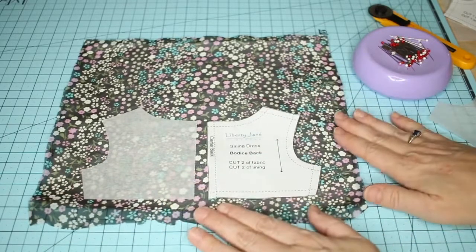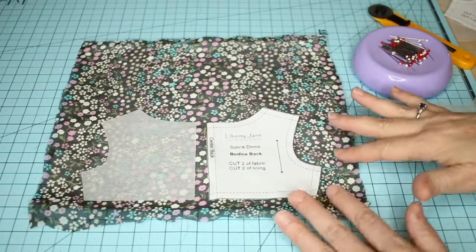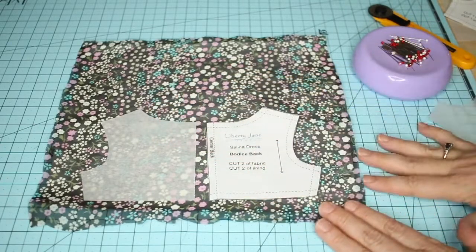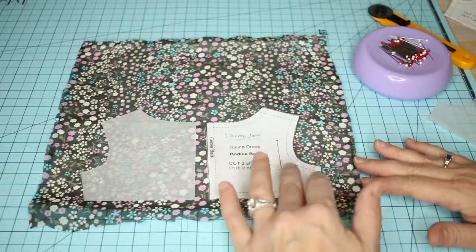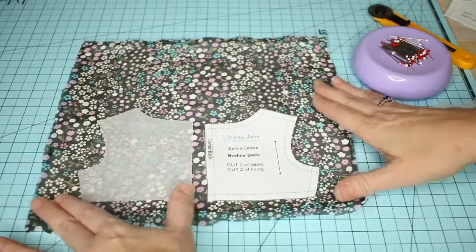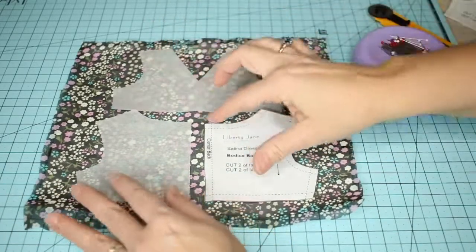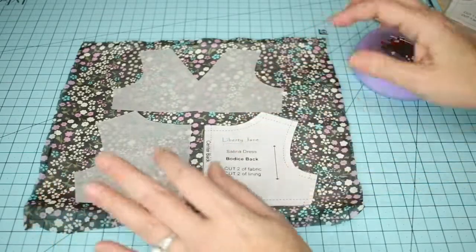I'm just going to position my pattern pieces where I want them. This comes in handy — it's very helpful if you have a print that is stripes, checks, or more systematic dots and you really want them to go across the garment evenly or line up at the side seams, with no shifting once we cut these out.